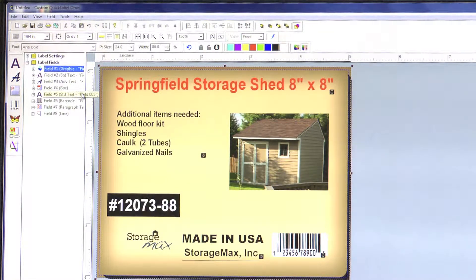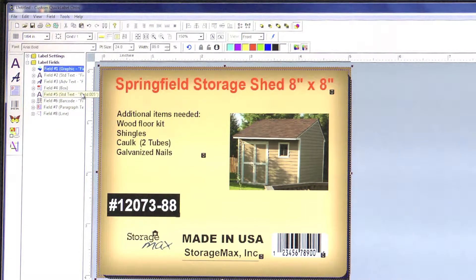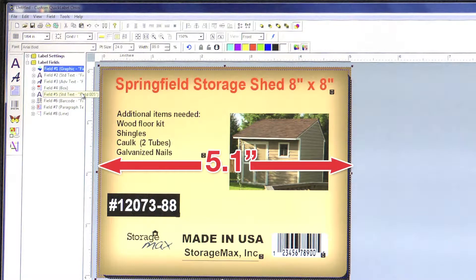In full bleed label printing, we want the printing to go all the way around to the edge of the label, bleeding off the sides of the label. You are looking at an example of a 4 by 5 inch label with the entire graphic being 4.1 inches by 5.1 inches.